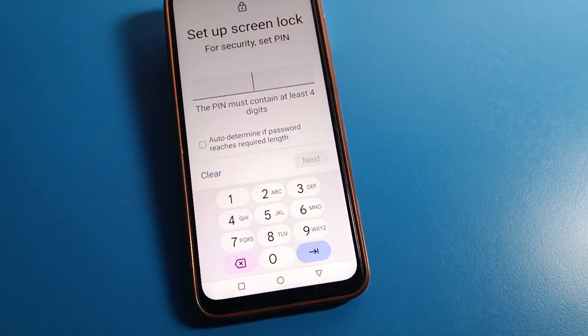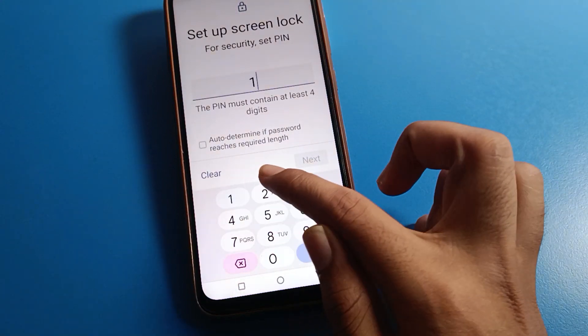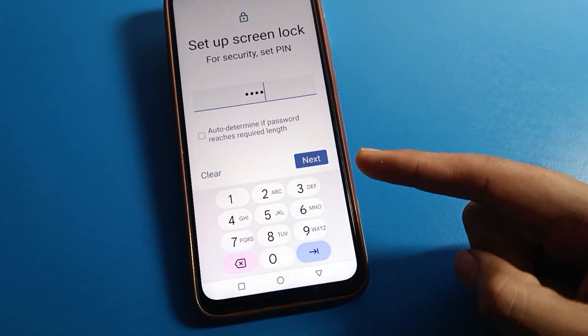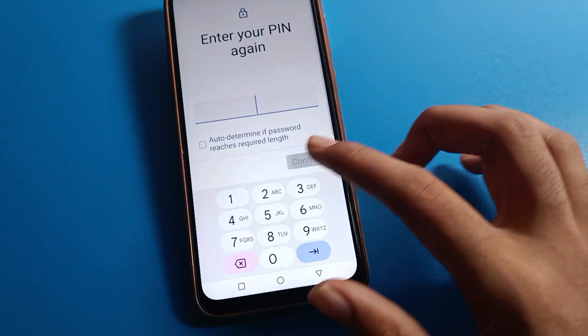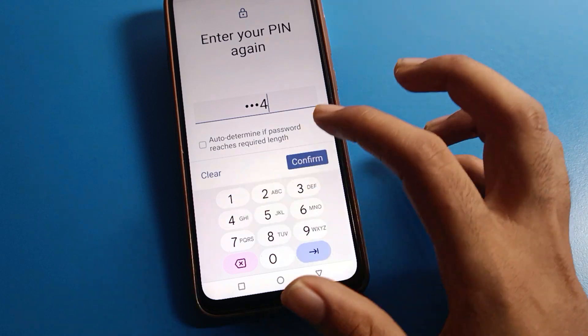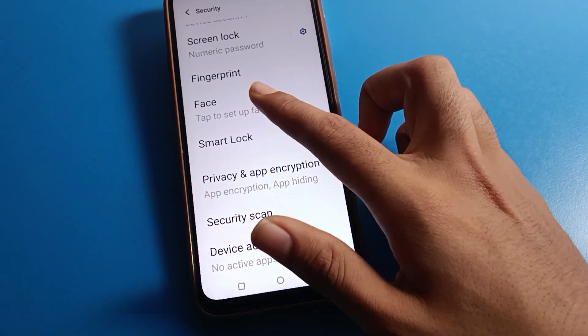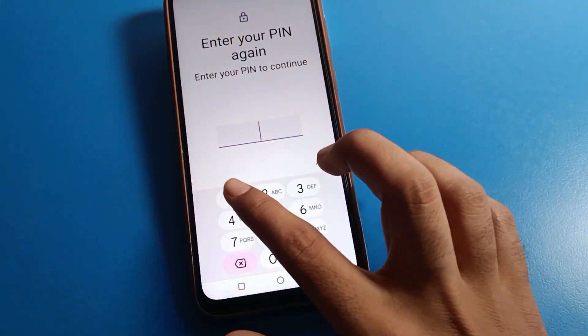We will click on PIN lock password. I will use one, two, three, four. Be careful and don't make any mistake — if you make a mistake, you will have to reset your Vivo mobile. After setting the PIN, click confirm and done.